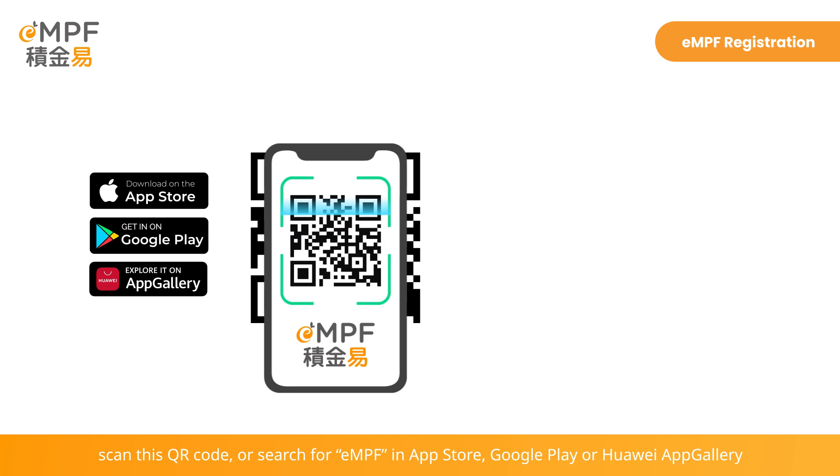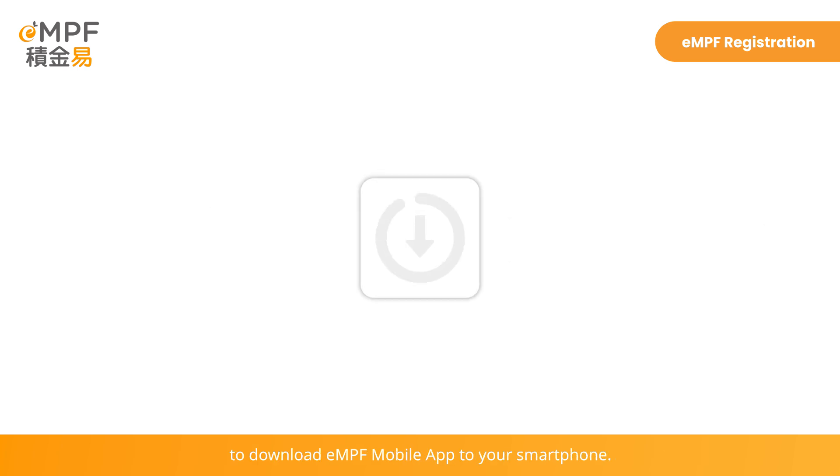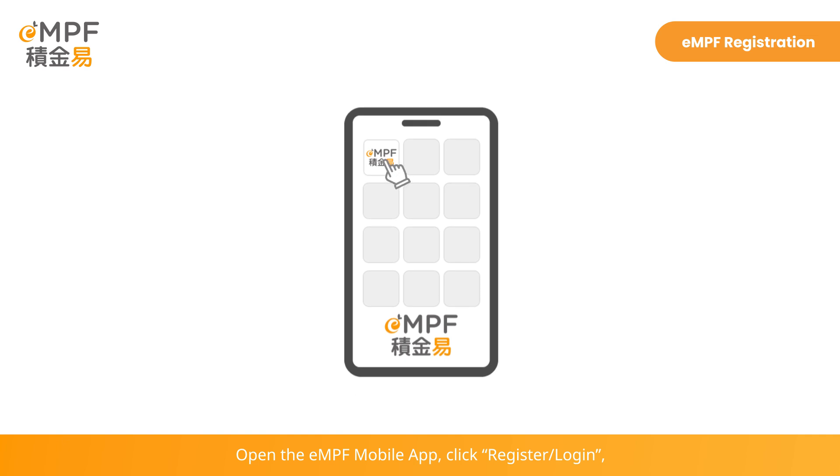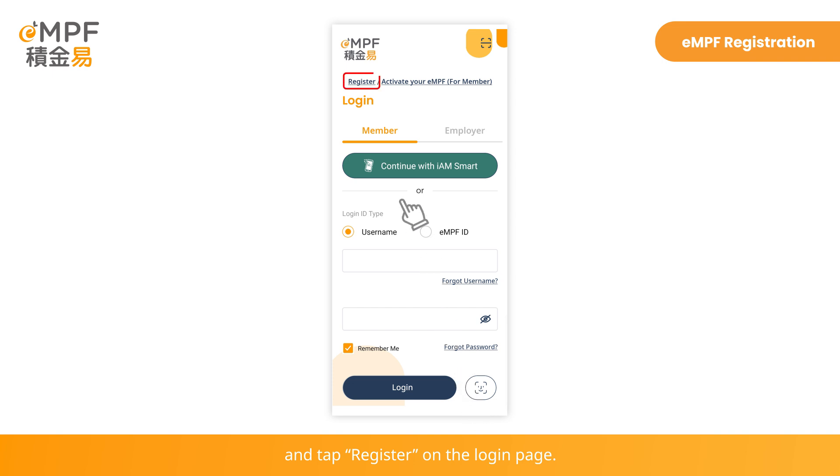To use E-Identity Verification, scan this QR code or search for EMPF in App Store, Google Play, or Huawei App Gallery to download the EMPF mobile app to your smartphone. Open the EMPF mobile app, click Register, Log in, and tap Register on the Login page.